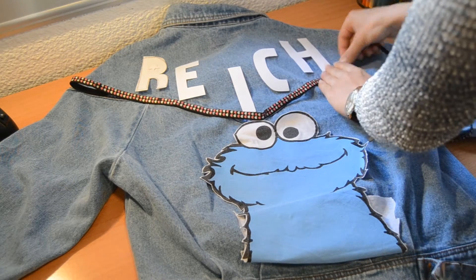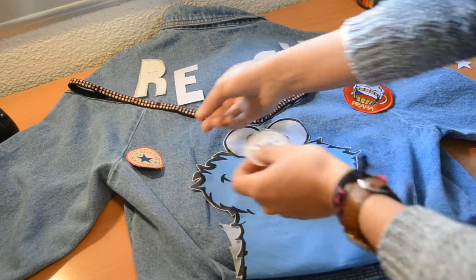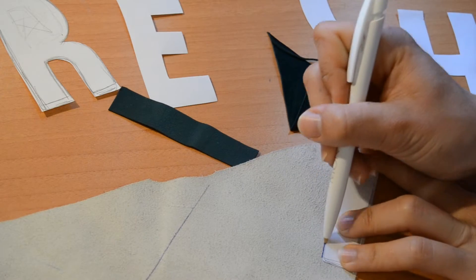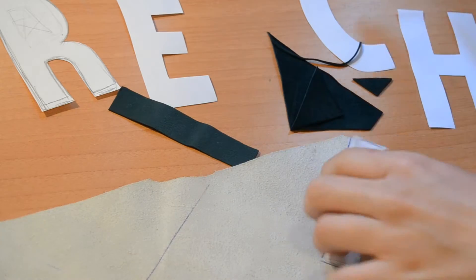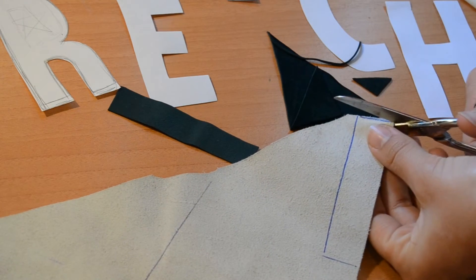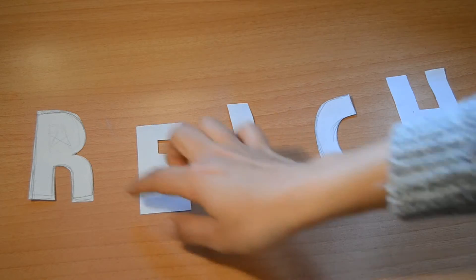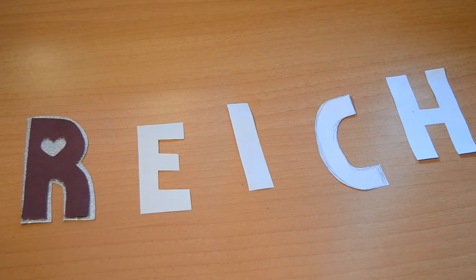After laying everything out on the table, we trace the letters onto the reverse side of the leather, mark it, and cut it out. To create my letters, I opted for a combination of two different colors of leather and two different textures, getting a very interesting result.